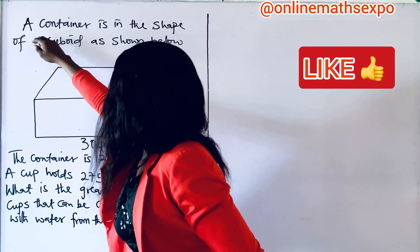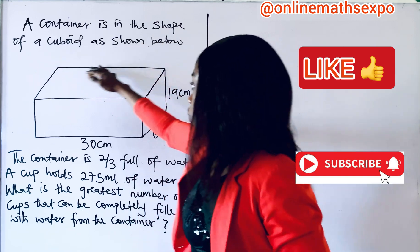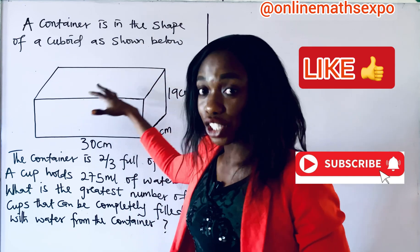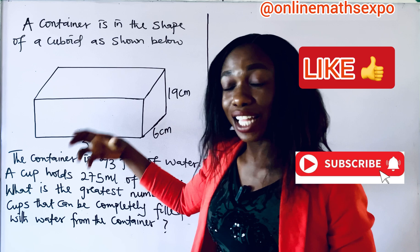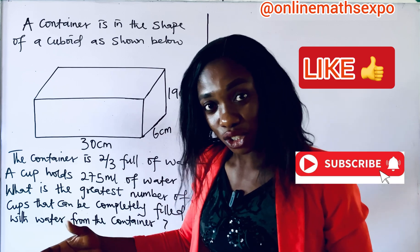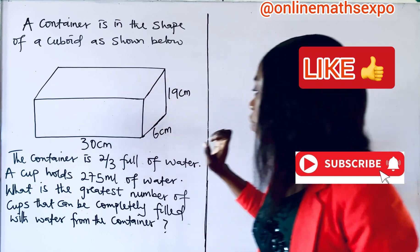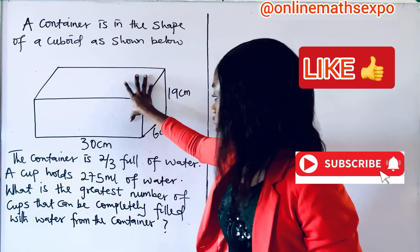We are told a container is in the shape of a cuboid as shown below. When you look at this shape, you know it is a cuboid, which is also a three-dimensional shape because this shape has thickness. I hope you can get that. Now, we are given these measurements of this shape.